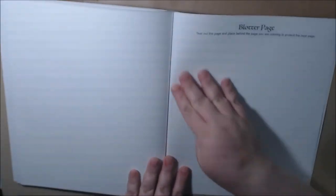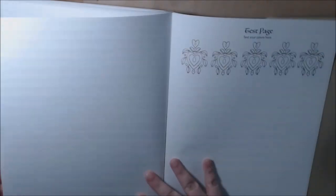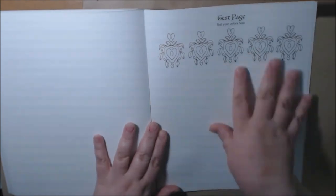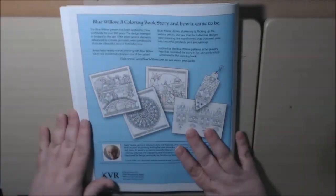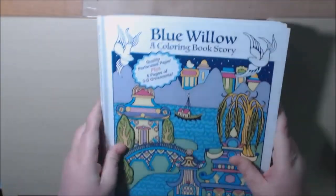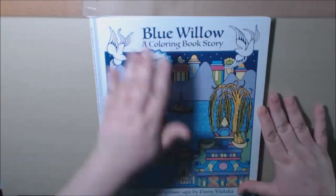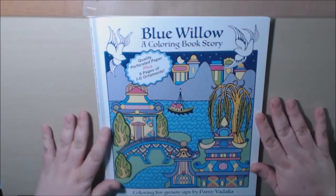Then you've got the blotter page — you can tear this out and put it between pages if you're using markers, watercolors, or whatever. She's also got a test page where you can try different shades, or just use the entire page. That's it — we've got the back of the book. Like I said, this is a really heavy, heavy book. It's pretty big. I was pleasantly surprised at how gorgeous this is — it is really stunning.